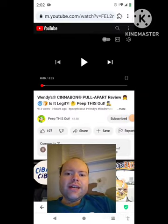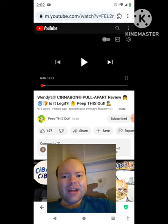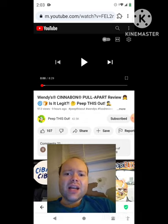Hey YouTube, it's Michael Lambert here. I'm back once again with another reaction video — reacting to Peep This Out. In this video, Wendy's Cinnabon pull apart review: is it legit? This is the new one that he uploaded yesterday and I'm going to react to it right now.